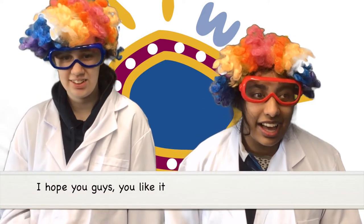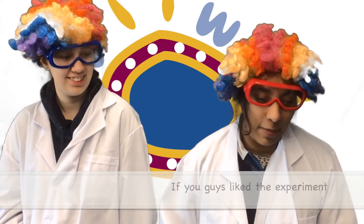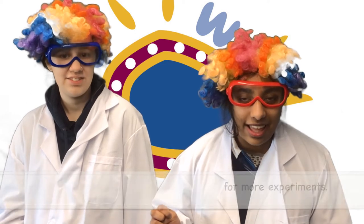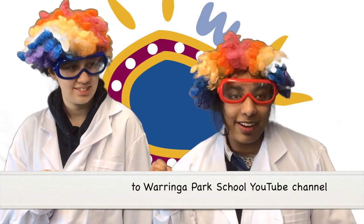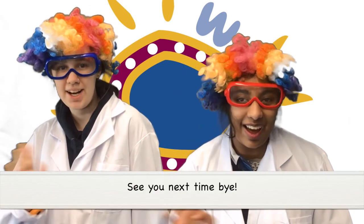Thank you for watching our Science Experiments Crazy Girls, I hope you guys will like it. If you guys like the experiment, please check out our Waring a Park School YouTube channel for more experiments. Please like, share, comment and subscribe to the Waring a Park School YouTube channel. See you next time! Bye!